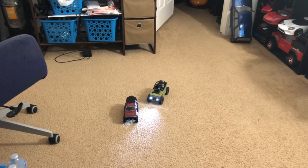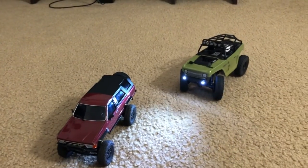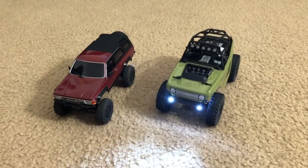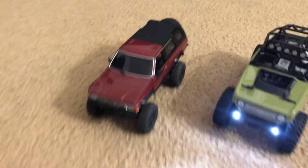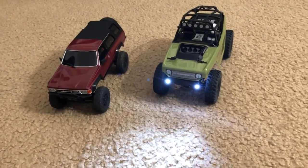I guess that's pretty much it. I can call that a successful fix — all fixed up. That's my first time fixing up an Axial SCX-24. All my other RCs are Traxxas, and that's pretty much the only non-Traxxas RC that I've got, at least in the hobby-grade RC world. I hope you guys enjoyed, and I'll talk to you guys again soon.